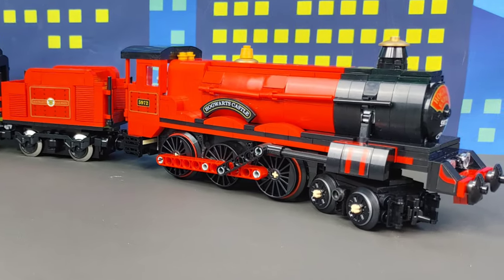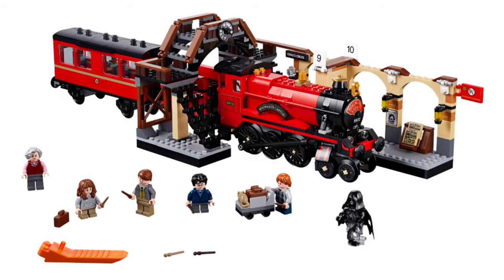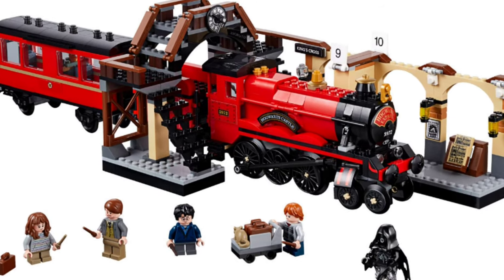Today we are here to talk about my newly redesigned Hogwarts Express. To me that set was very lackluster when it came out. It wasn't a bad set for playability but it just didn't look right, so I had to bevanize it.